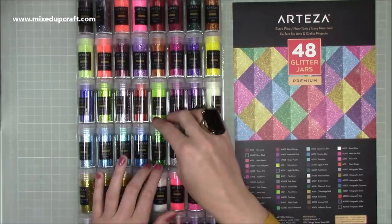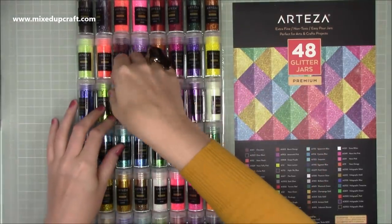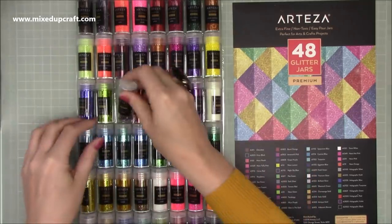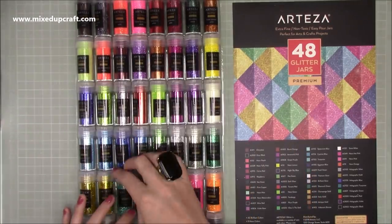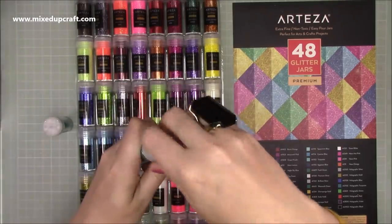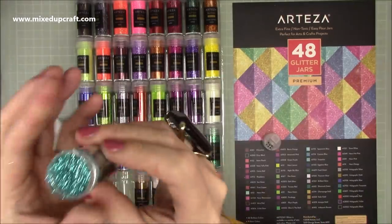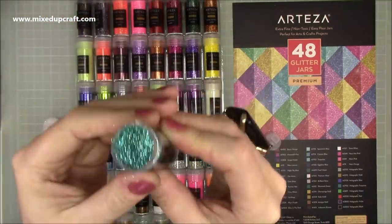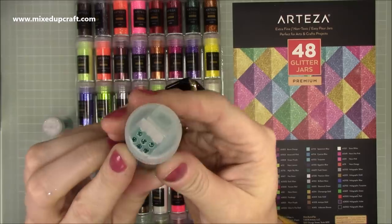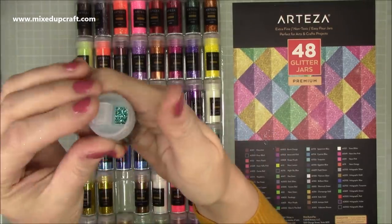I was really excited to do this one. I've had it a while and the video is split into two, so you'll see me wearing this mustard cardigan and then you won't see that later on. So, 48 glitter jars — these are fine glitter, they're 9.6 grams or 0.34 ounces, and they're two-inch tubes, non-toxic, can be used on your skin, on costumes. Just make sure there's supervision when children are using them.